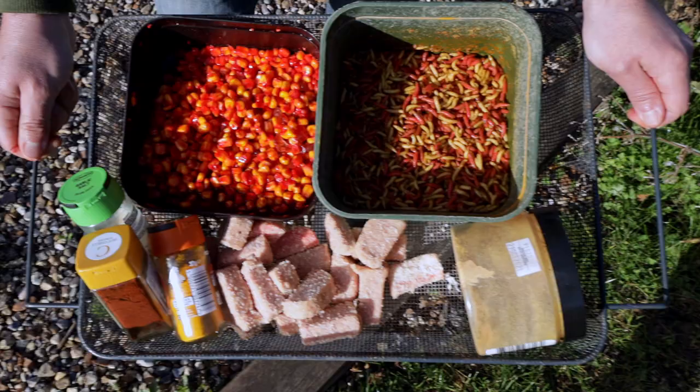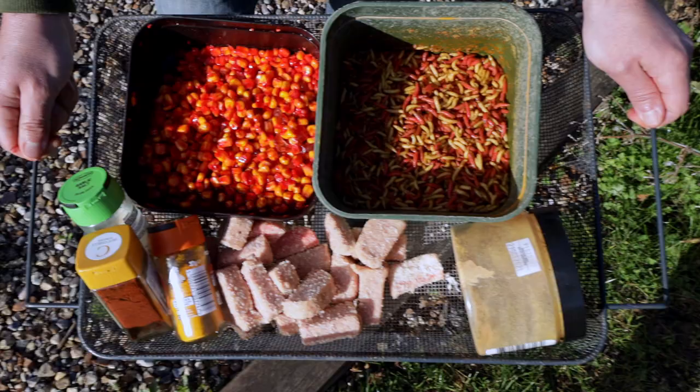Three of my best winter bait edges I can give you. I hope you give them a go — get out there and catch more fish.